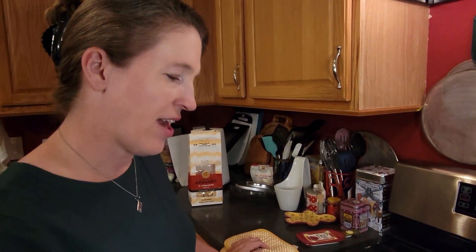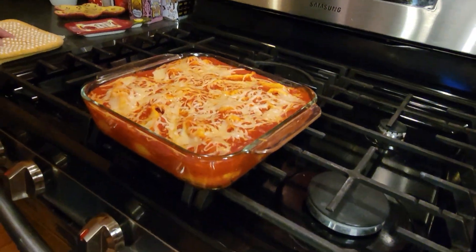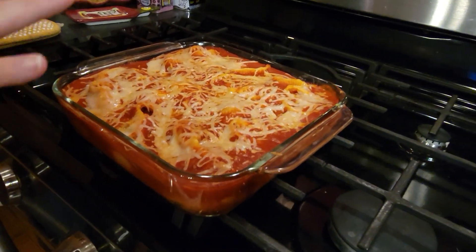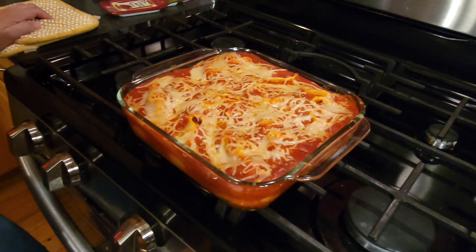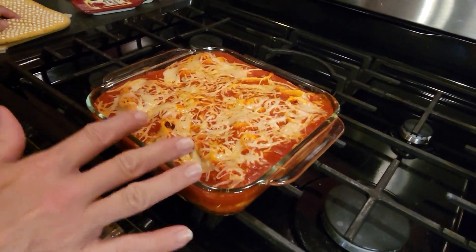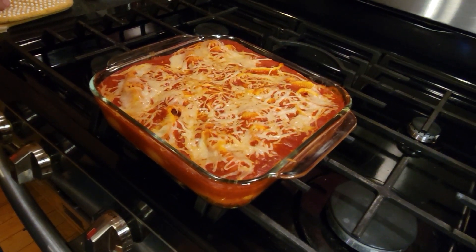We're going to bake it for 45 minutes with the foil on, and then remove the foil and bake for an additional five minutes. I've just taken these out of the oven — you can see it's still bubbling. I decided to try a little experiment this time and reduced the initial baking time to 40 minutes, then five minutes without the foil. I think that should probably be sufficient, but we'll see in just a moment when I plate this.